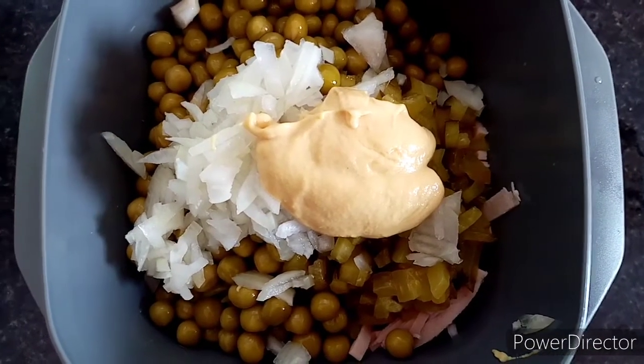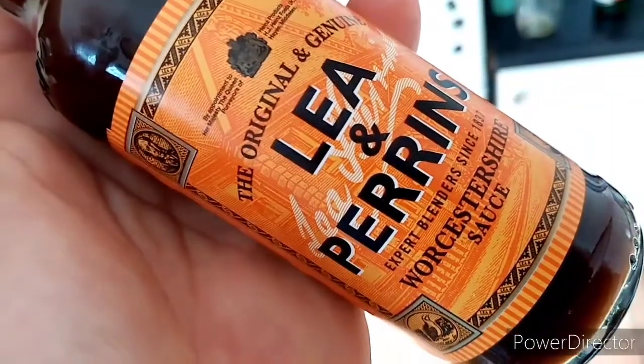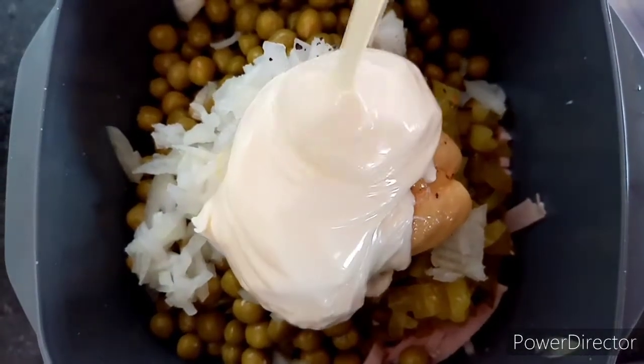Add mustard — Russian type if possible, not English, neither Dijon. Add Worcester sauce; this is very important. Add salt, pepper, and mayonnaise, and mix well.